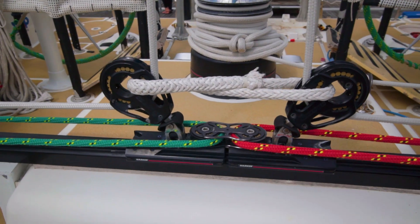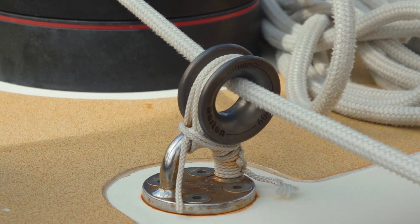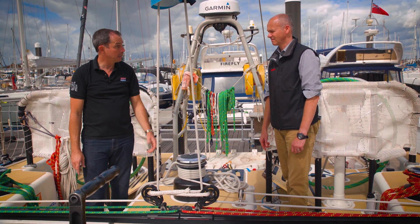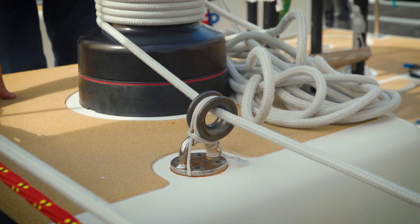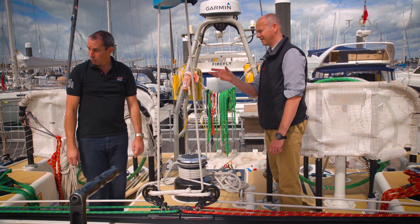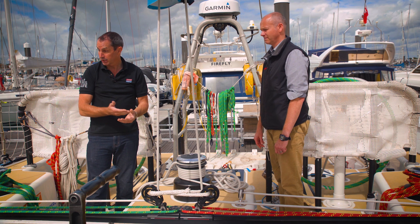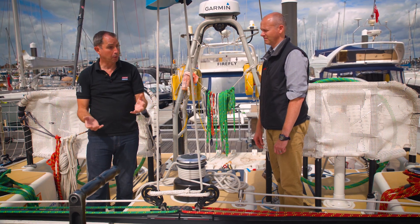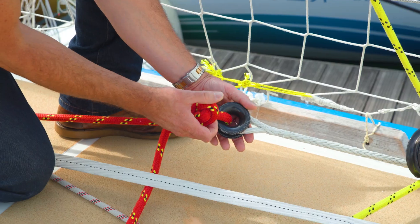You're using a lot of low friction rings on Dyneema strops across the boat — is that a direction of travel? More and more they're something we're starting to use. They're light, compact, very versatile — you can use them in any situation. They really seem to be the way forward, not just with us but generally in sailing. How is the rope and the covers coping with the low friction rings versus a block? We've seen no difference — you might think moving over a fixed surface rather than a rotating sheave would cause more wear, but we haven't seen that at all. They seem completely interchangeable in pretty much every sense.